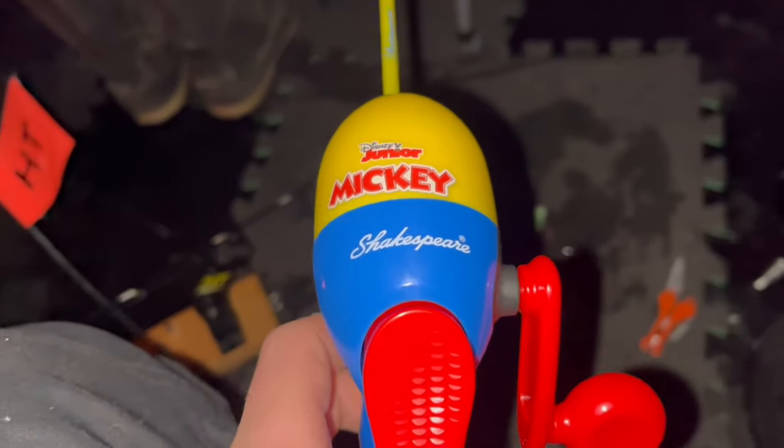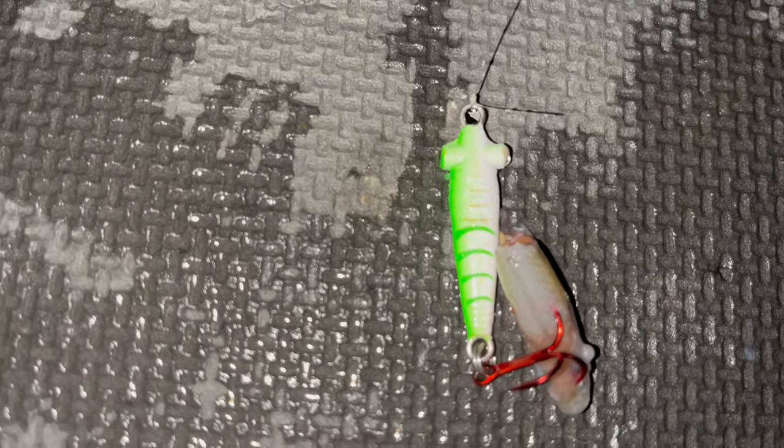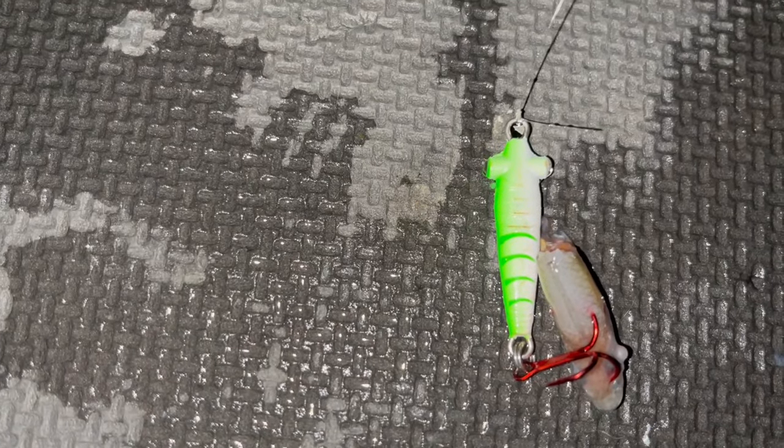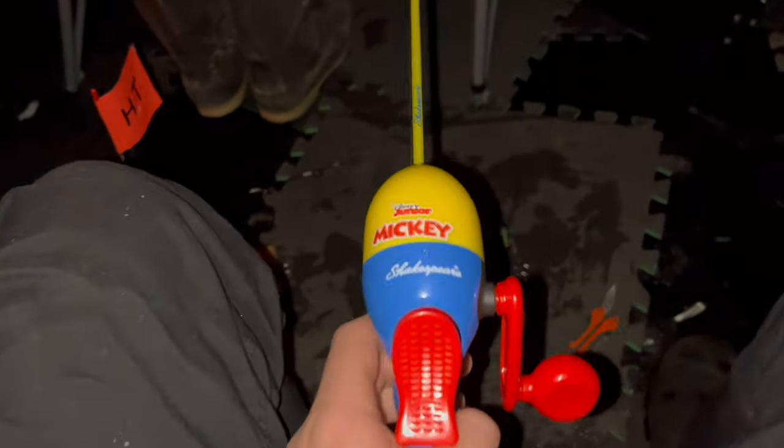Alright guys, I'm trying out the Mickey Mouse Jr. Disney Rod by Shakespeare. It's about 6 o'clock right now. I got a little glow-in-the-dark squid bait that sits at the bottom — I've got it baited up, so I'm gonna see if this catches a walleye or something. I'll put a dead stick outside when it gets lighter, but yeah, just gonna try out this little Disney rod and see what she does.